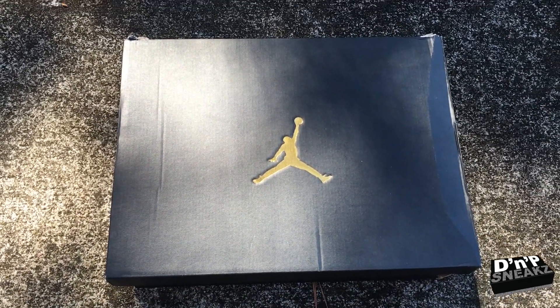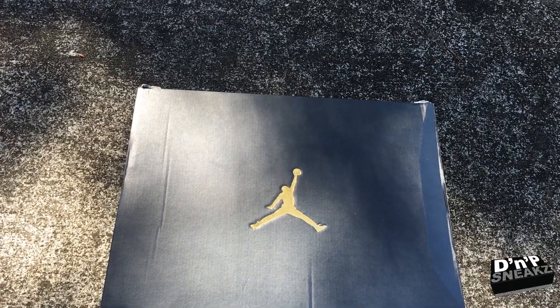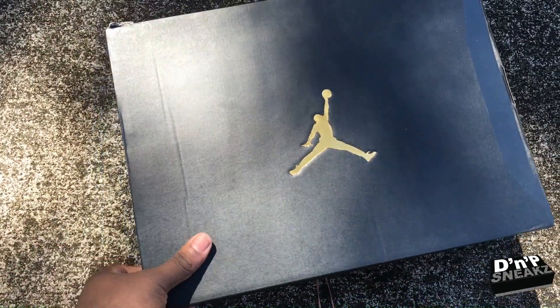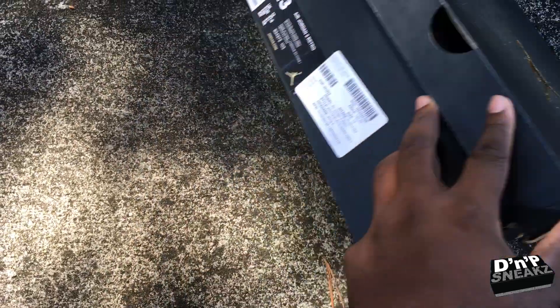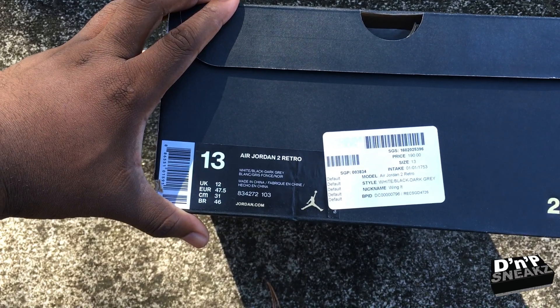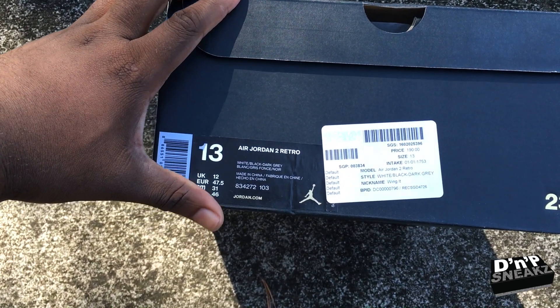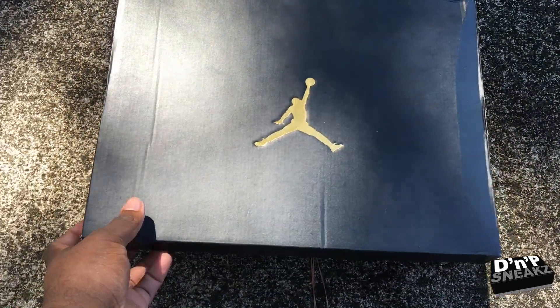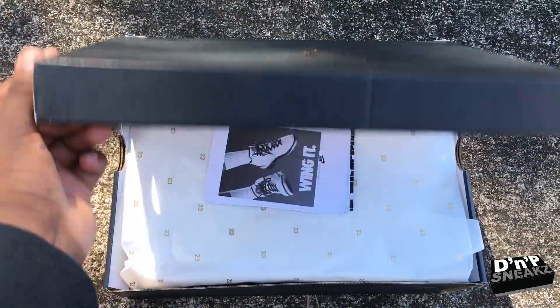So let me tell you what — as you can see, you got a Jordan box, and as you can see, got the Jordan Twos, the Winged Twos. Got them from Stadium Goods for retail.